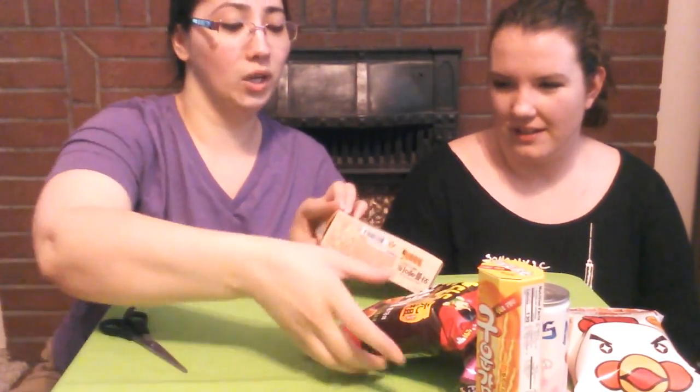We're definitely going to cook the ramen later, but first we're going to try some of these snacks to see which ones we like. I'm really excited for this box — I love how they give you a little bit of extra stuff. It was very surprising!